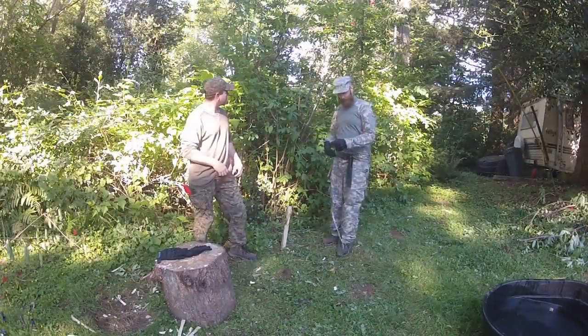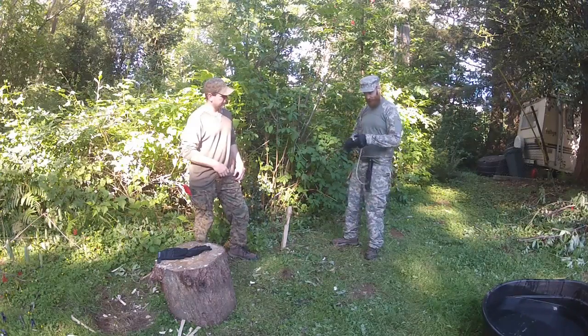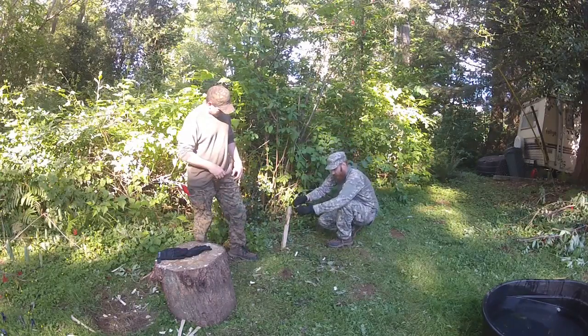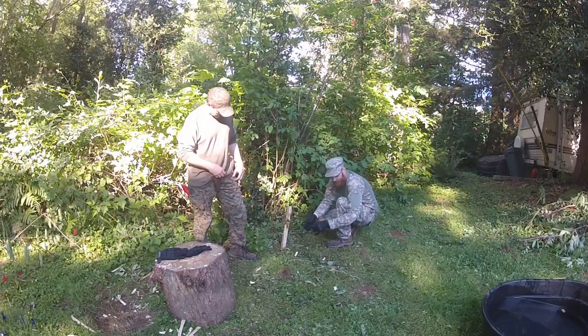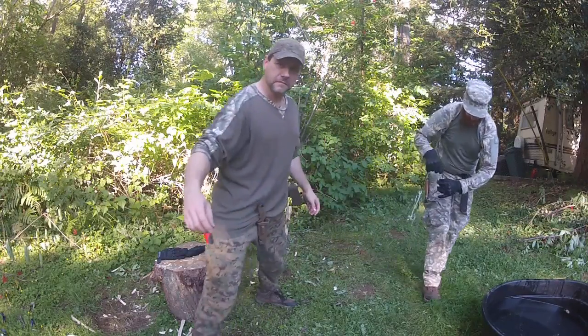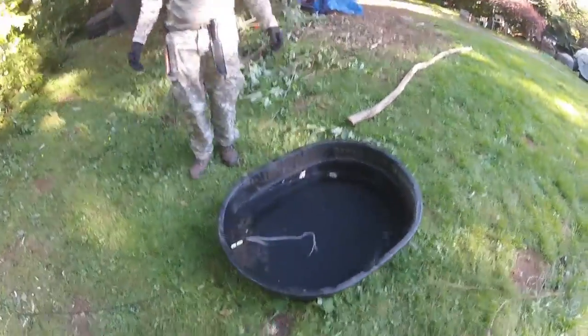Once you have your trap set, it's really easy to empty your trap, take your fish off, and then set your trap again. Now it's set — I can add more bait to my hooks on my line again, toss it in the pond, and wait for the fish.